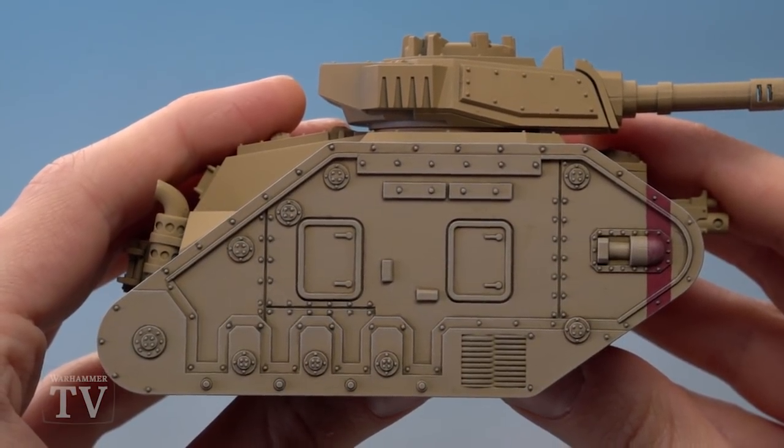With that drybrush applied, this armour panel is complete. Whilst I did this example just on the side of this Leman Russ, you can of course apply this technique to any tank you're painting for your Vostroyan army. So Rafael, I really hope that helps you out with your Vostroyan Firstborn — we'll see you all again soon.